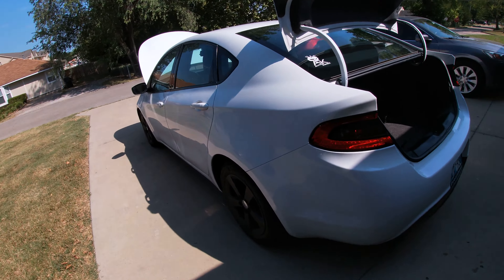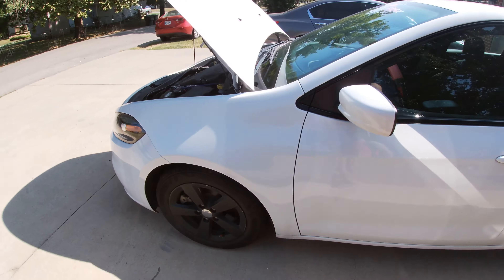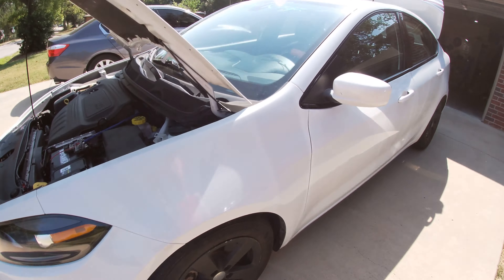One thing I don't like is I had to bridge the door speakers, but it is what it is. It sounds phenomenal — it hits really hard and it's probably one of the loudest 12-inch subs I've ever heard. Shoutout to my brother for giving it to me at a discount price. It came out of his truck and it sounded freaking amazing in there, but he also had a bunch of aftermarket speakers and stuff — that comes later.